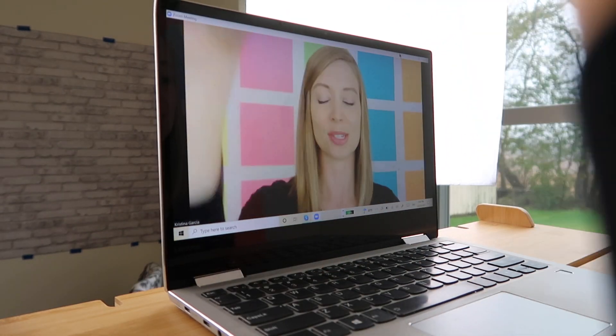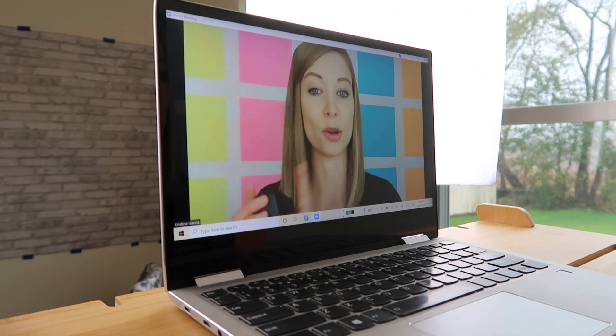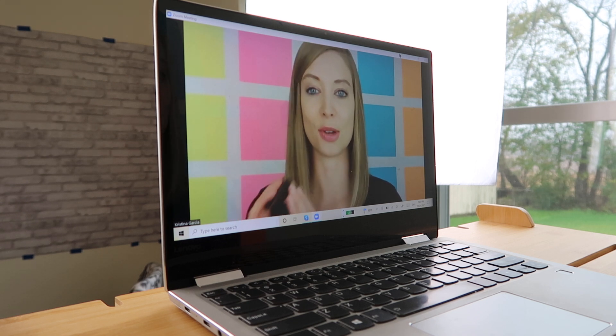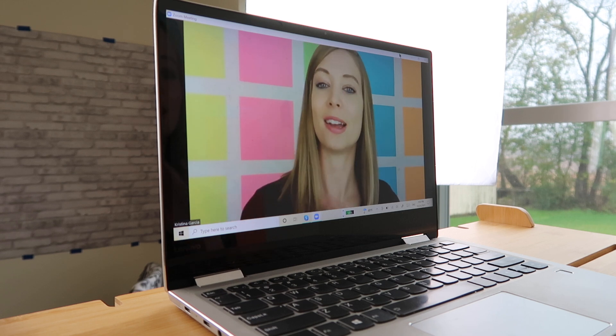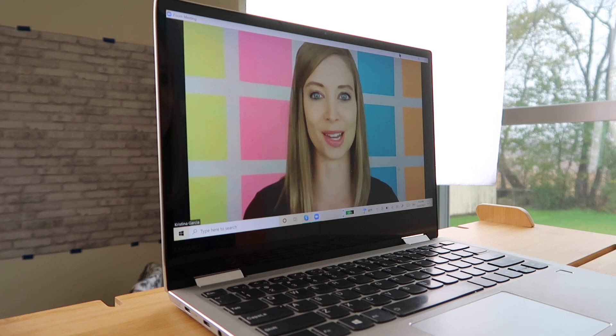That's just one little product. If you use my link and the code Christina by the end of December 2021, you can get a dollar off. I asked for a discount code for my viewers — again, I don't get any kind of kickback for it, I just thought this was a useful tool that you might enjoy using.